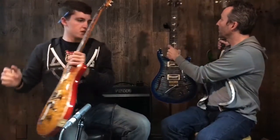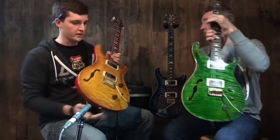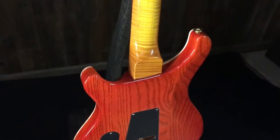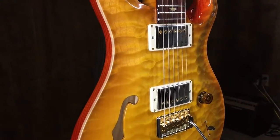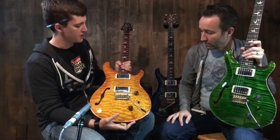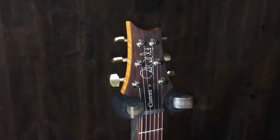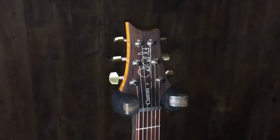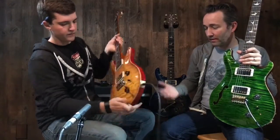This one is going to be the same spec as the blue one I was just playing — swamp ash with flame maple and the one-piece quilt top. This one is in Violin Amber Sunburst, again with a cocobolo fingerboard and headstock veneer. Different from that one, but so good in its own way.